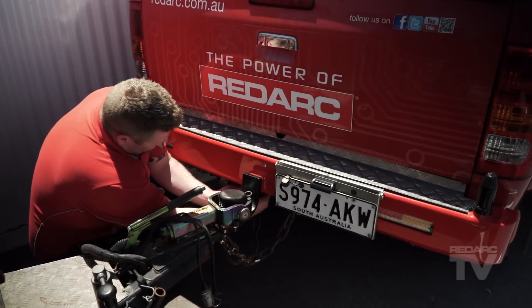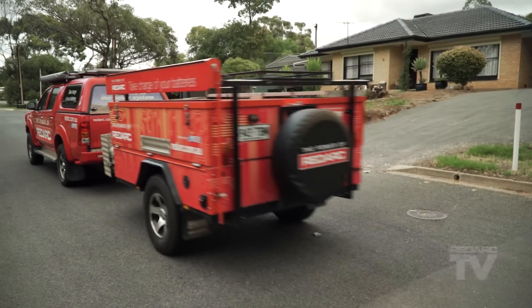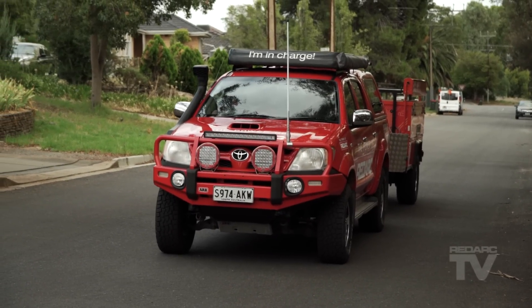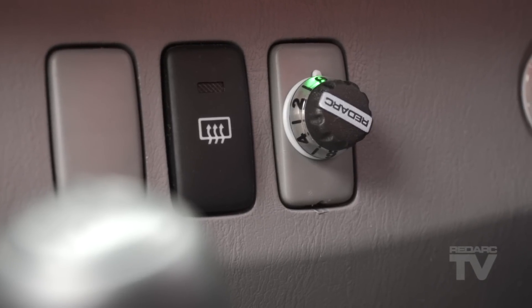When the TowPro Elite is first installed and a trailer is attached, it will begin learning its mounting orientation through active calibration as soon as you start driving. At this point, automatic mode is selected but not yet fully operational. Until the TowPro Elite has determined its mounting orientation, the unit will function as if in user-controlled mode.